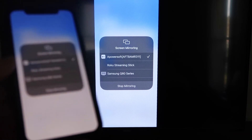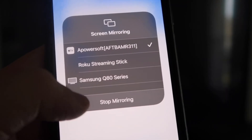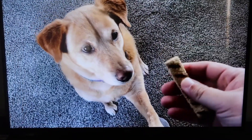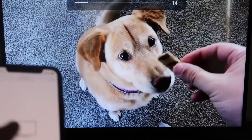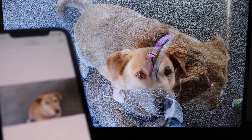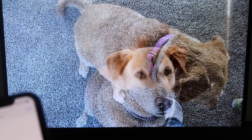Let me give you a quick test of how this works. If you want to stop mirroring, just swipe down from the top right and click the Stop Mirroring button. But let's play something from my camera roll — a video I recorded with my dog. It's playing directly from my phone right to the TV, and the great thing is the sound is coming from the TV and not from the phone. That's how you mirror your iPhone to your Fire Stick.